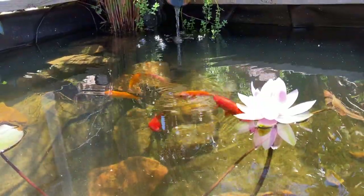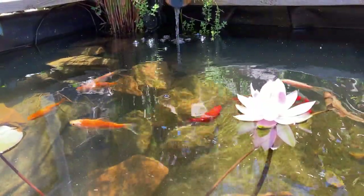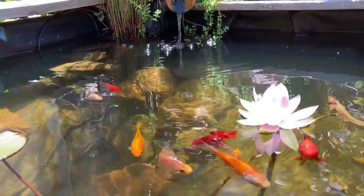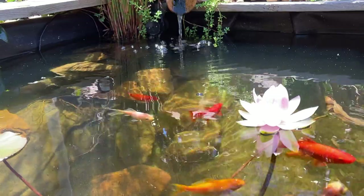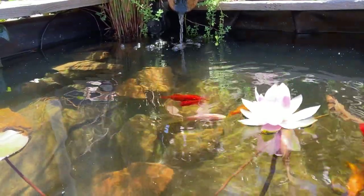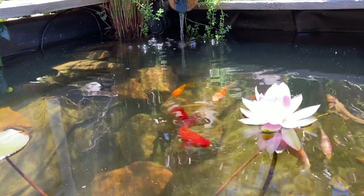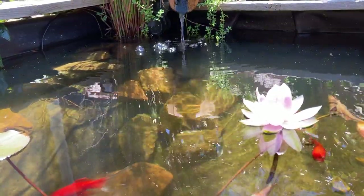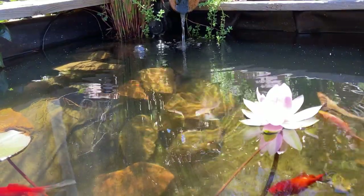A bog filter is a great pond filter for anyone looking to achieve clean, clear pond water. They're easy to build yourself — you don't need to buy expensive filters or kits. In this video I want to cover the basics of bog filtration so that anyone can understand how and why they work, and also the ponds where they won't work.